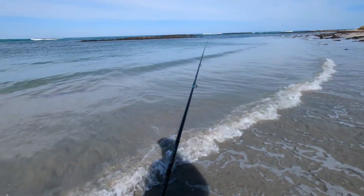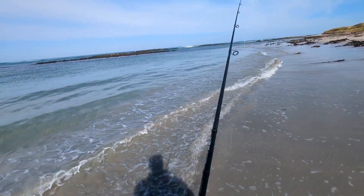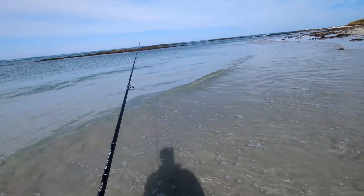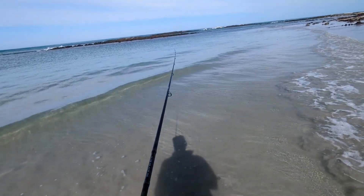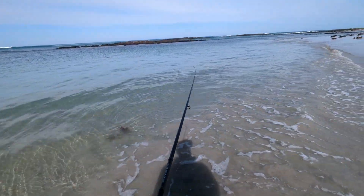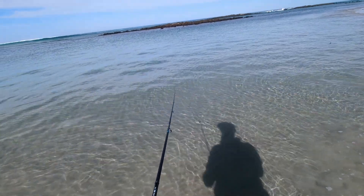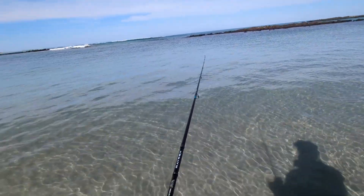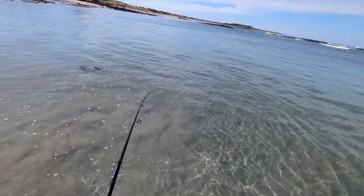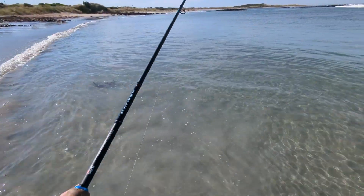Nice round here. Oh, there's a blade — yeah, we're on. There we go. I can see what that is. Oh, it's a bunch of little... What is this? A little salmon? There we go. Oh, it came off. Damn.